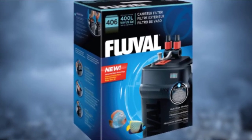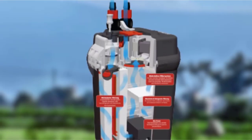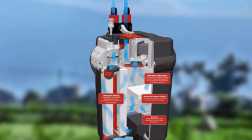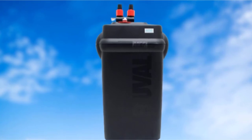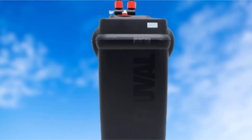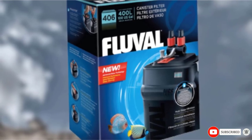Fluval 406 features adjustable nozzles, though they are not as flexible as Fluval FX6's nozzles. On the other hand, the 406 has a clog-proof intake strainer to ensure the filter doesn't get clogged, and an included two-layer foam screen for debris elimination. As for filter media, the 406 contains three media stages to allow for the installation of multiple media types. All stages are securely locked in place by lift-lock clamps.